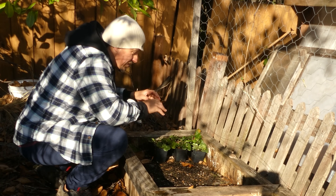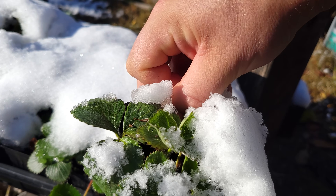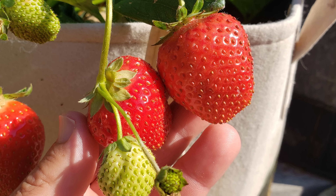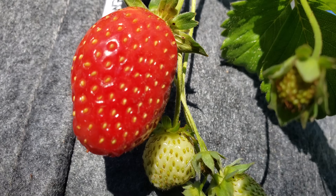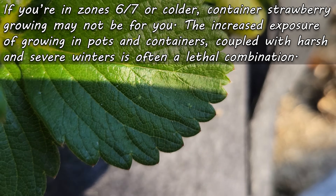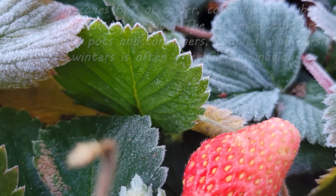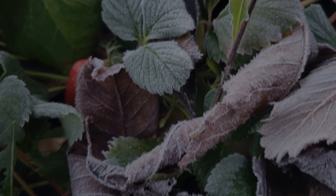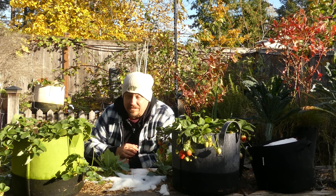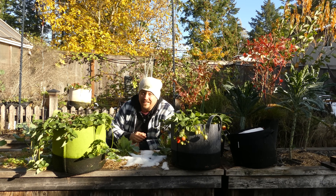The second disclaimer is that you'll notice a ton of my strawberries are grown in pots and containers - not just these little runners that were potted up late in the season. A huge percentage of my strawberry production comes from those grown in containers, and there's a reason for that. Strawberries were built to grow in containers and they're some of my best producers. However, if you're in zone 6 or cooler, maybe even zone 7, you have to be cautious when growing strawberries in pots. The increased exposure and extreme temperature drops may prove too much and your plants could perish.